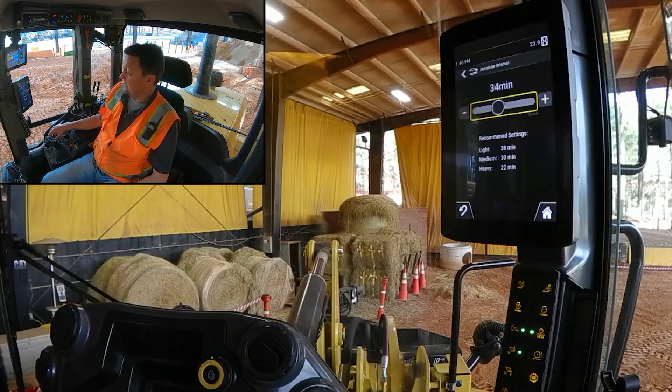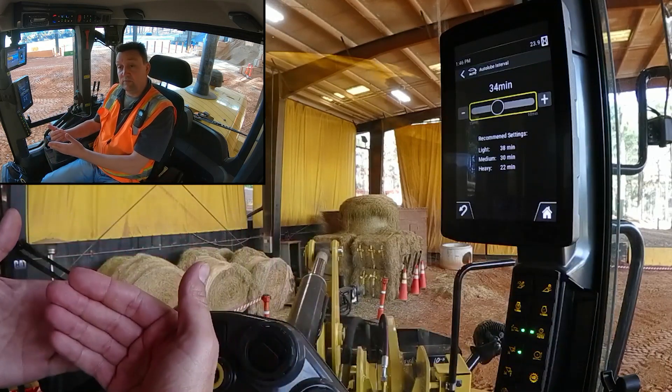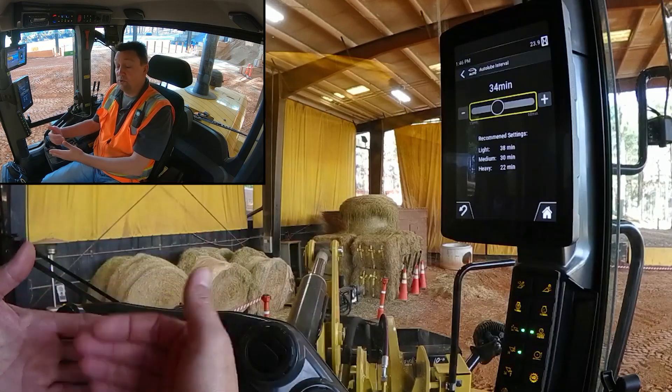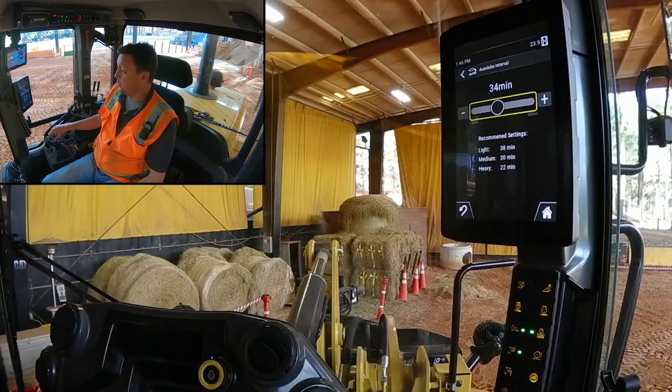Using the jog dial, I can hit that and I've got the ability to change the countdown of interval minutes — so how long do I want between greasing this machine. You can see we're also providing some onboard coaching.